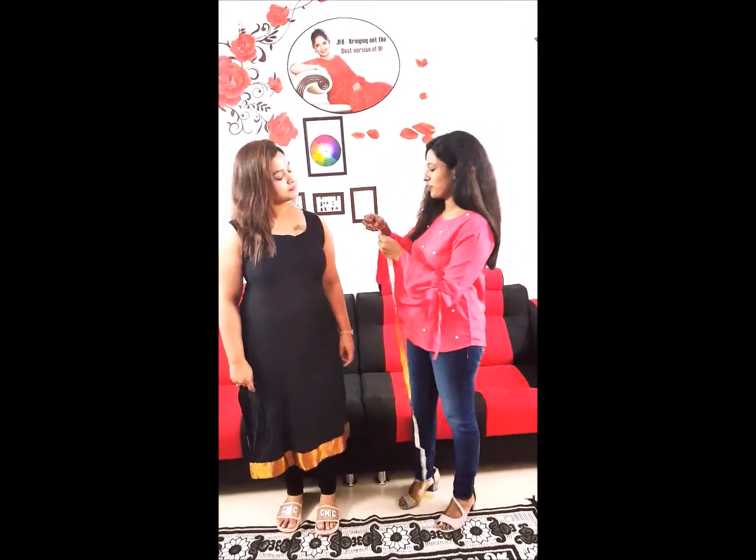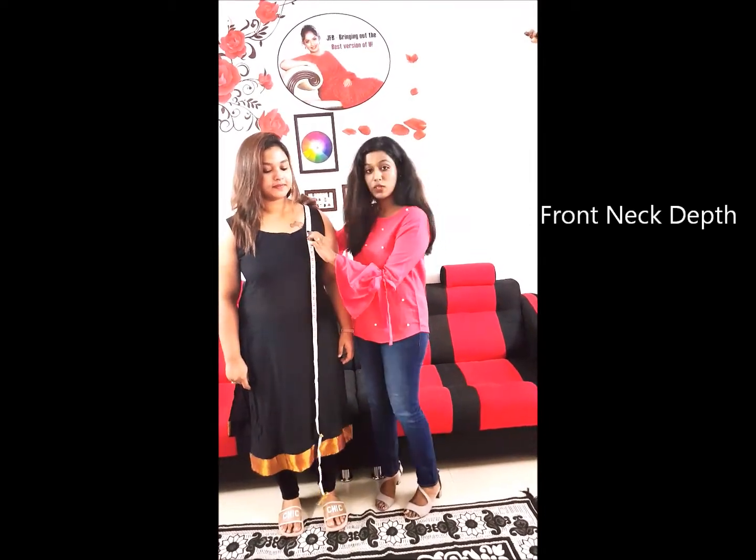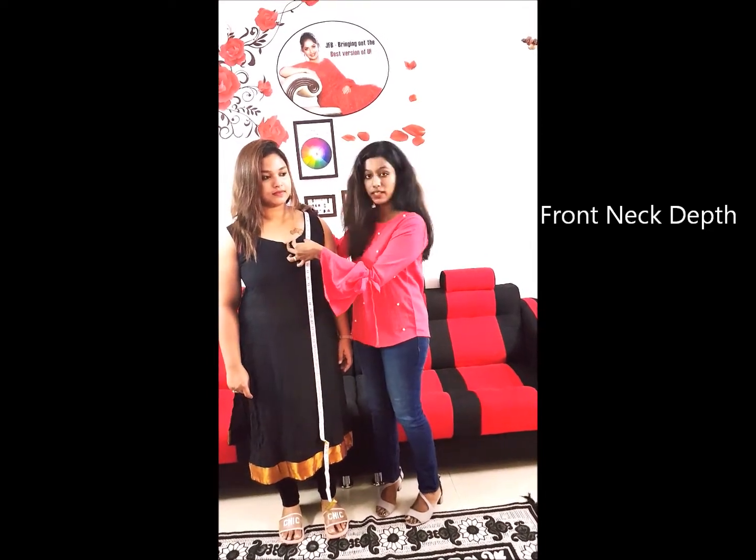First, I'll show you how to take the front neck depth. Keep the tape here on the shoulder and however much you want — this is 7 inches. So this is how you take the front neck depth.